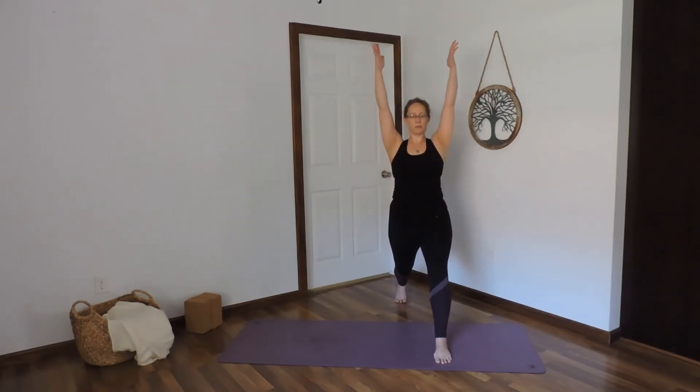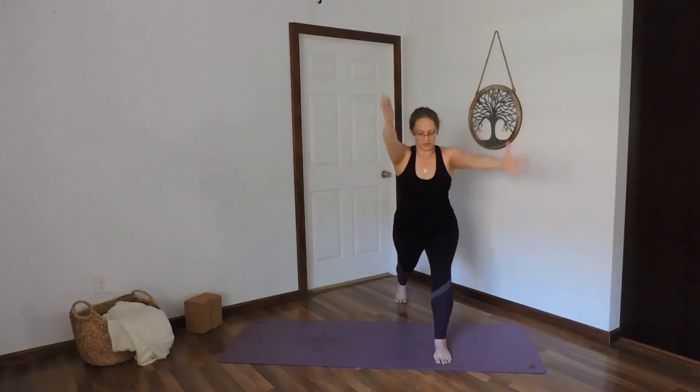Inhale, raise the arms up. Hold here. Find your balance. Engage the core — that's the key to balance. Front knee steps over the ankle. Deep breath in. As you breathe out, arms come down to sweep to the sides.